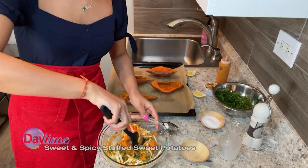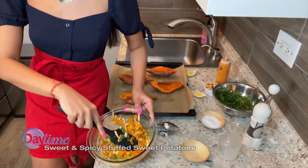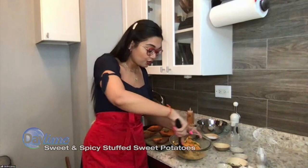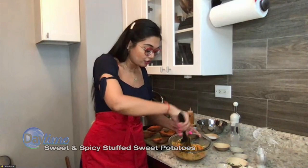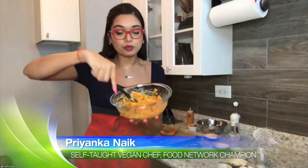So we basically just want to mix this. I love this dish because it's kind of a riff on a dish that is generally deemed as unhealthy, like twice-baked potatoes or potato skins. You usually eat them as finger foods or during games, but this is my healthy take on it, and it has a lot of different textural components as well. It's going to be a little wet-ish, but we're going to bake it again, so we don't want it to be too dry.